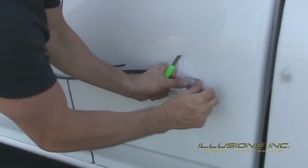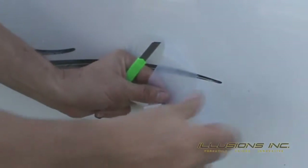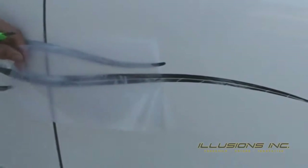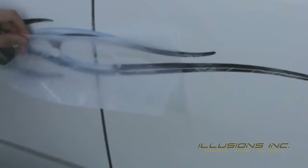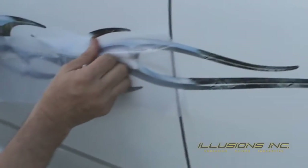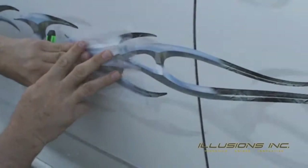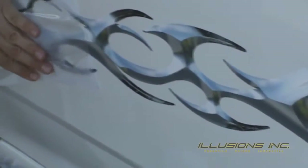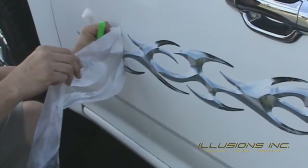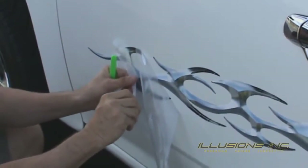After 15 minutes, we can start peeling back the application tape. If you find that the graphic wants to peel off with the application tape, allow 5 to 10 more minutes of dry time. Peel the application tape off at 180 degrees. Don't worry about the door seams just yet — focus on getting the application tape off. If some of the graphic starts to come off as shown here, lay the graphic back down with the application tape on top and peel back from the opposite side, or allow longer drying time.